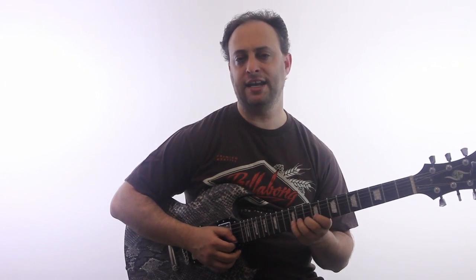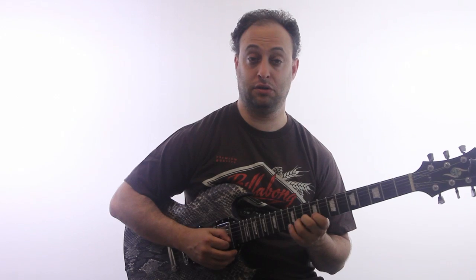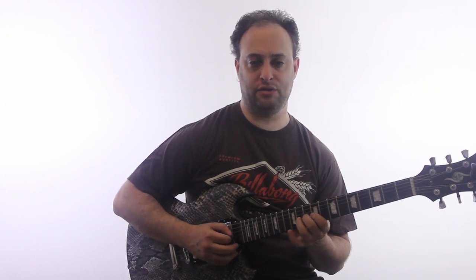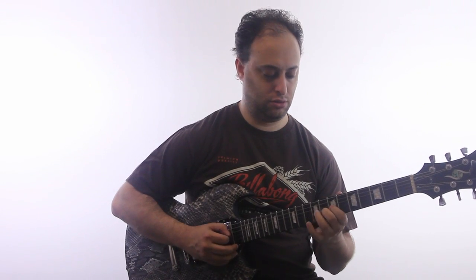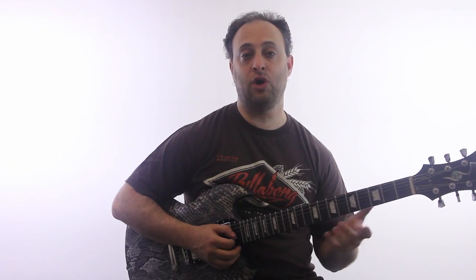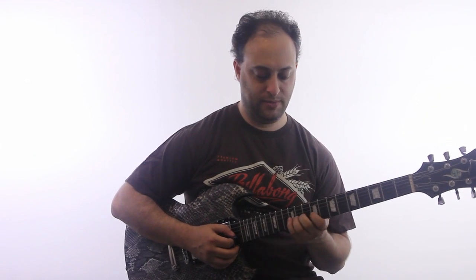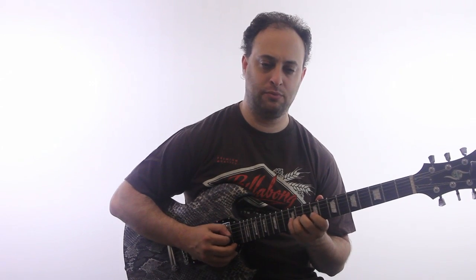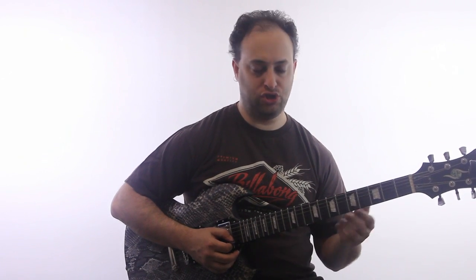And then I'm going to go up again: 9, 10, 11, 12 on the B string. This is like, if you really wanted to get into some crazy chromatic patterns, there's a lot you can do just by going up a string at a time. But we're going to keep it simple and just do two strings.